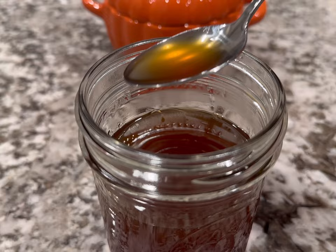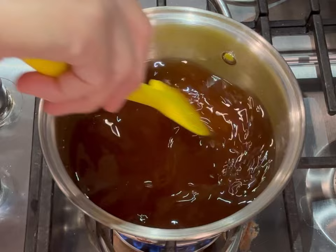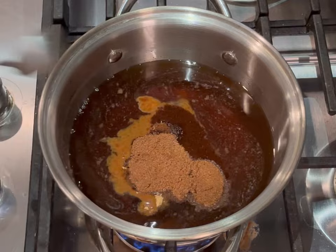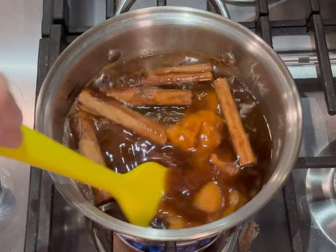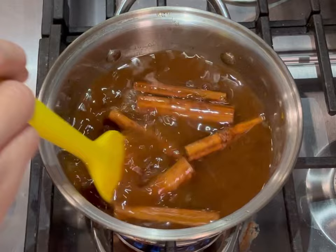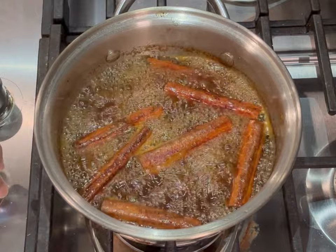This bonus recipe shows you how to make pumpkin spice syrup at home for your own coffee or tea drinks. In a small pot I added brown sugar, white sugar, and water and brought that to a simmer until dissolved. Then I added ginger, cloves, cinnamon sticks, nutmeg, and pumpkin puree and mixed until combined. I simmered that for about 20 minutes until slightly reduced. Then I let it rest a few minutes and strained it through a cheesecloth — a fine mesh strainer works too, though the syrup won't be quite as clear.